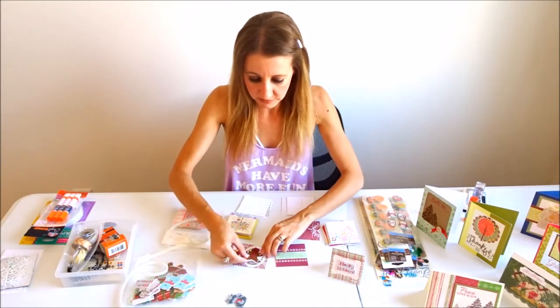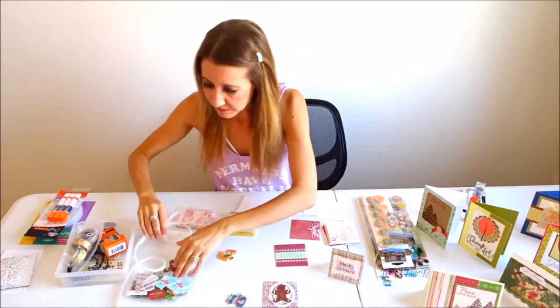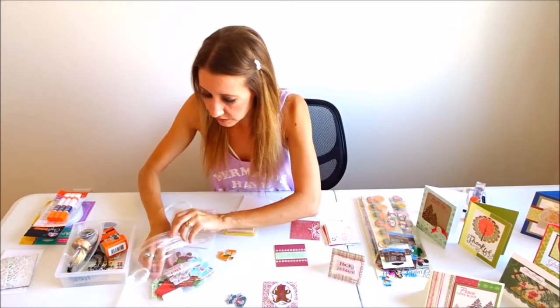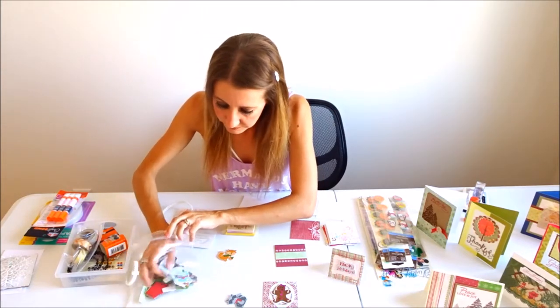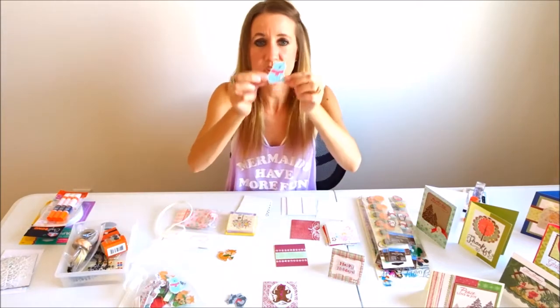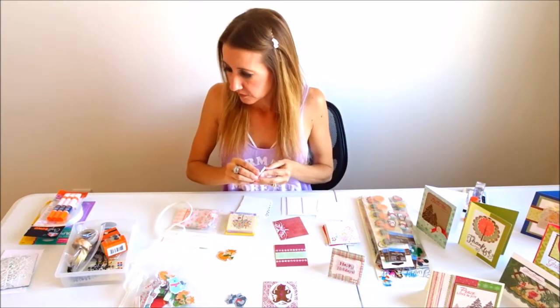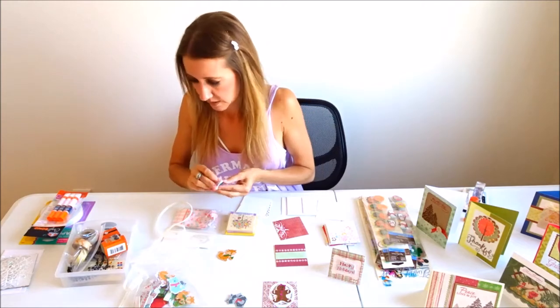The next thing I'm going to do is take this little gingerbread guy and add him onto this card. And something else I think would be really cute is this little polar bear — I'm going to add him onto the front of this card.